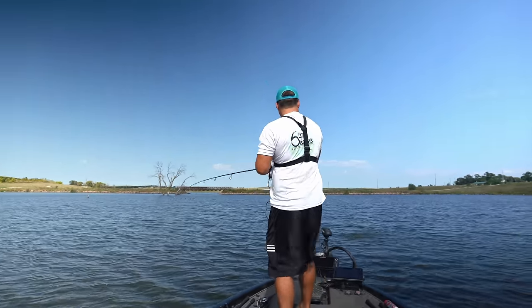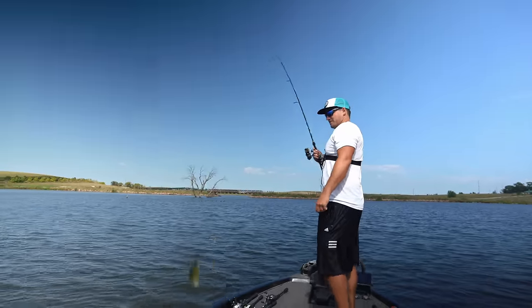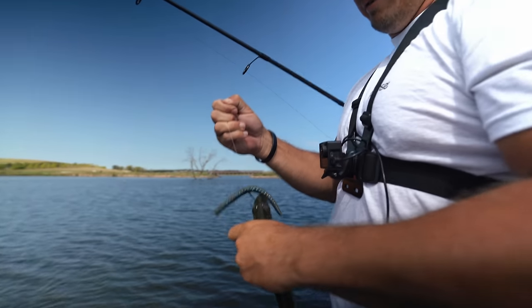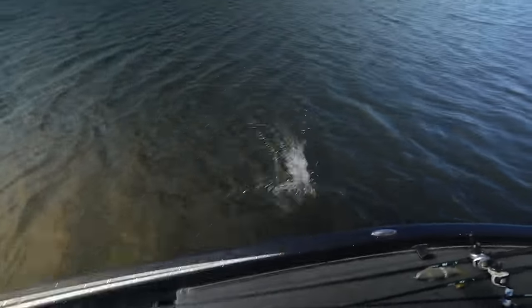Oh, this is a big one — they're still healthy down there eating little gills. Come back through an area with a cloud after you catch a couple on a real bait — boom!